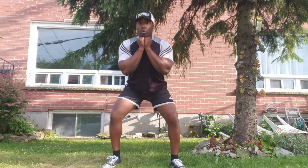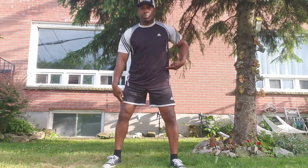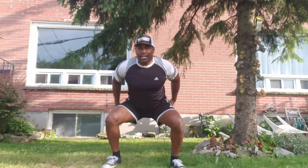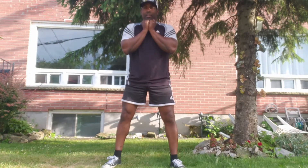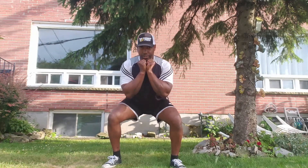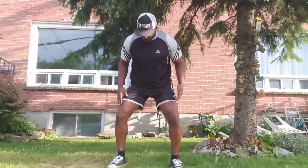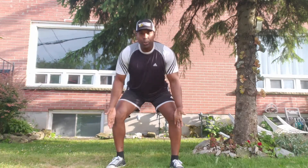Descend back and down — you don't want to come down too low. Make sure the hips and knees are breaking the plane of motion together at the same time, with the hips going back and down. In terms of depth, you want a 90-degree angle at the hip and a 90-degree angle at the knee joint — like you're sitting back into a chair.